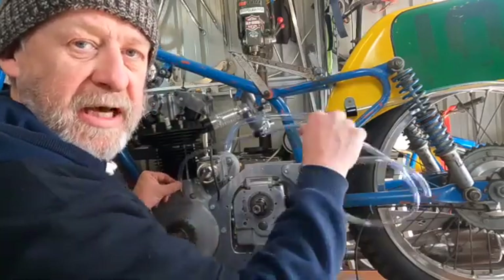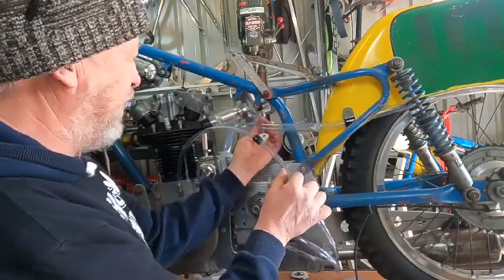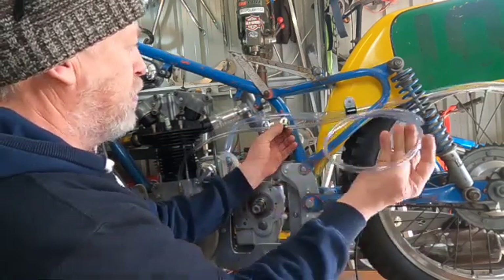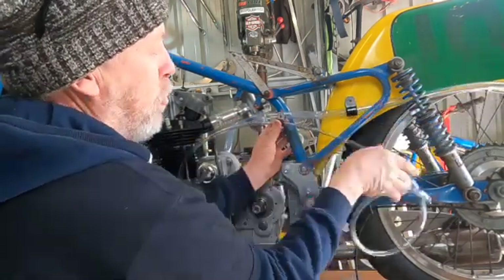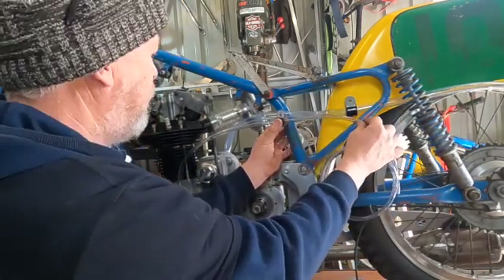I've got the other breather here with some hose. What we're going to do is put this one under the carby — I think we'll try and clamp all these down here and run along the bottom of the mud guard. We'll do our best to do that.